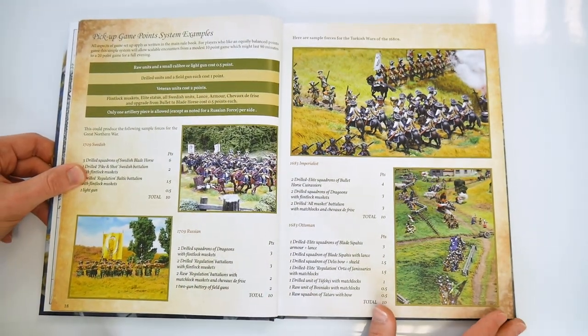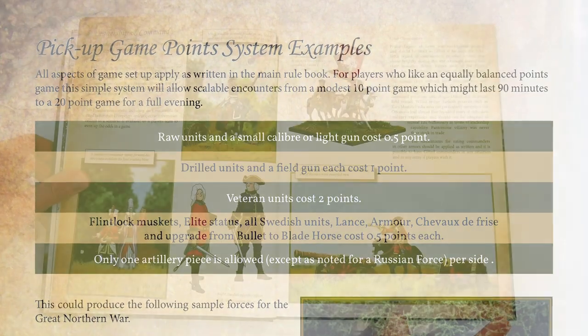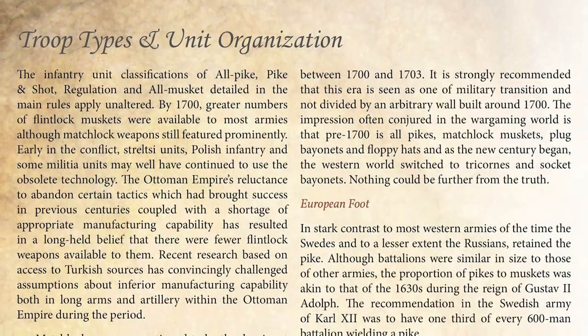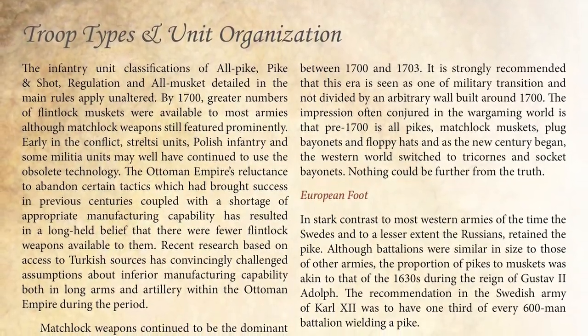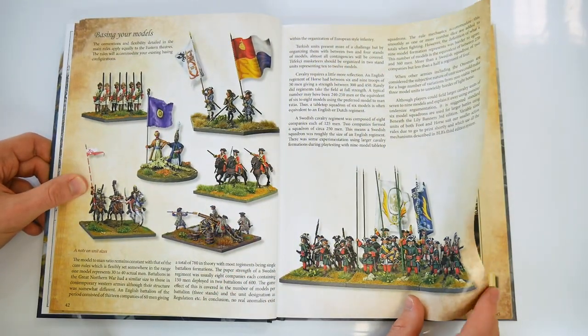The book then moves forward to formulate a points system, taking the reader through the main rules as they pertain to the various styles of leadership, the various troop types peculiar to the various wars and how they were organised, and the particular qualities associated with different troop types.